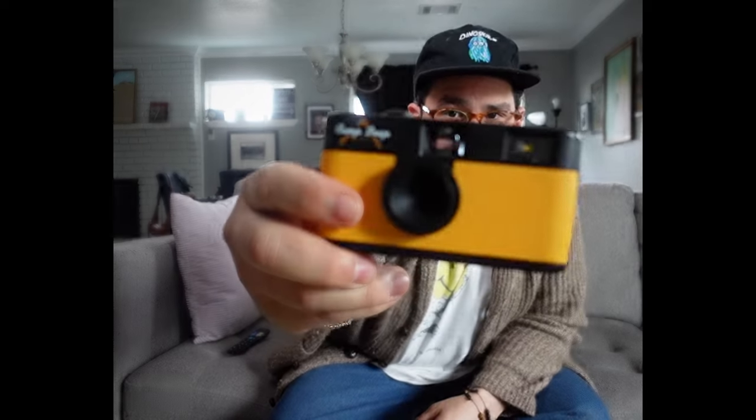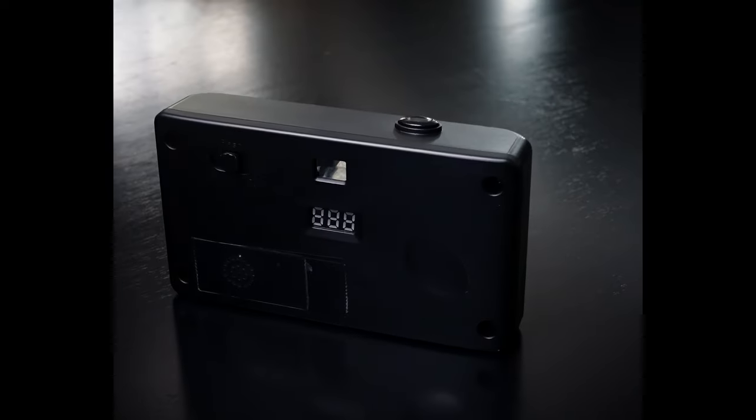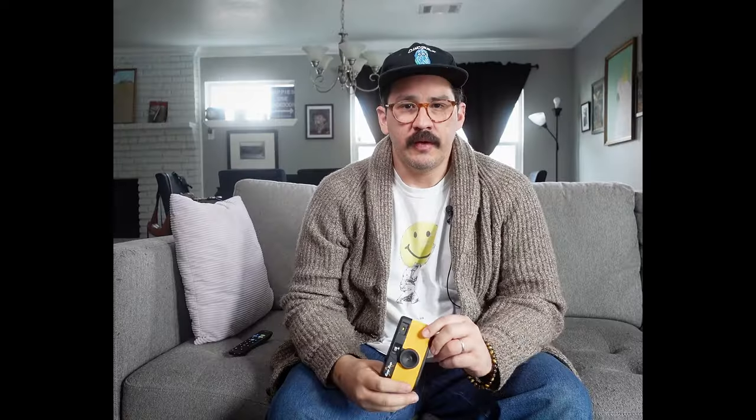This is the Camp Snap camera. I know there are a lot of videos already on YouTube where people are breaking down the technical specs, talking about what they like, what they don't like, what they wish Camp Snap would change. I just want to talk about my experience with it, how it works into my workflow, and why I got rid of my Ricoh GR2 because of this camera.